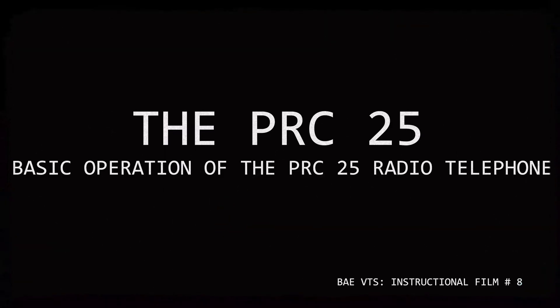This has been Broken Arrow Events Visual Training Service on the PRC-25 receiver transmitter. Thank you.